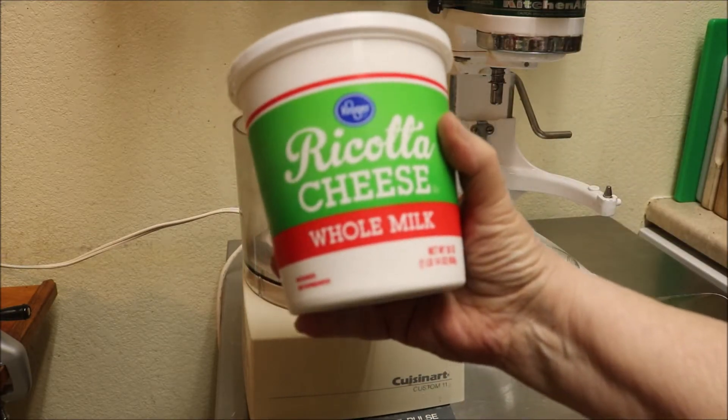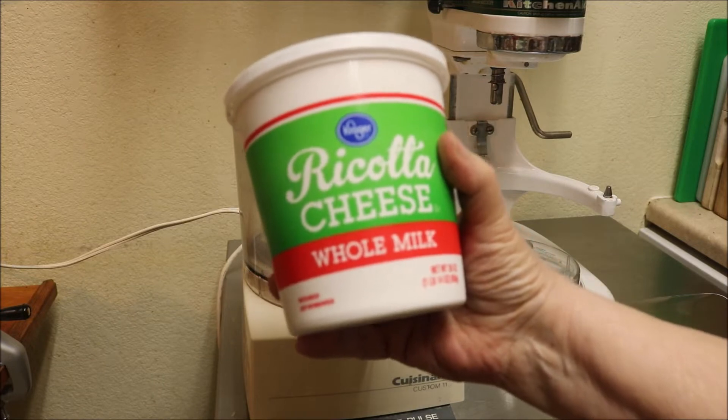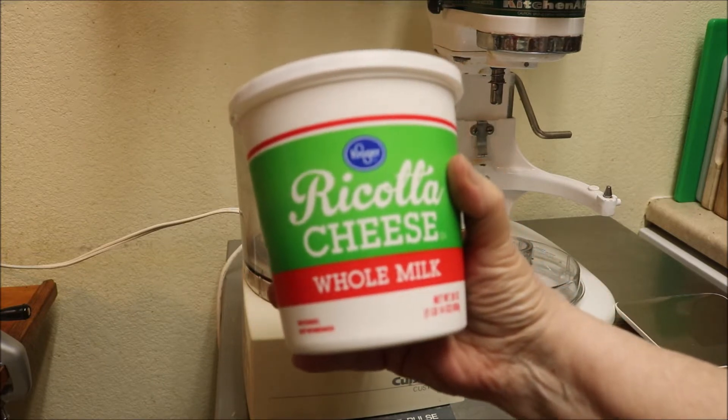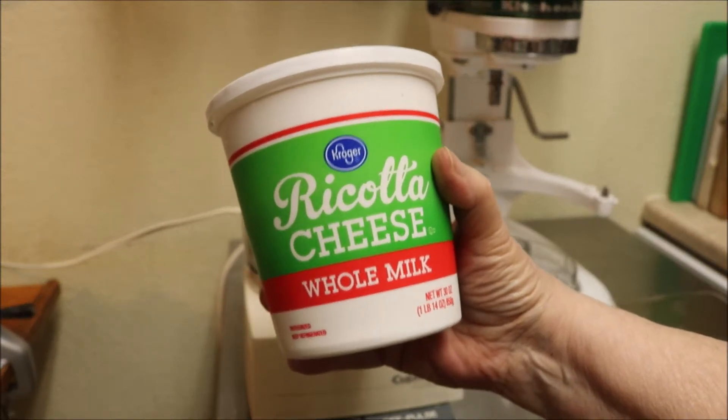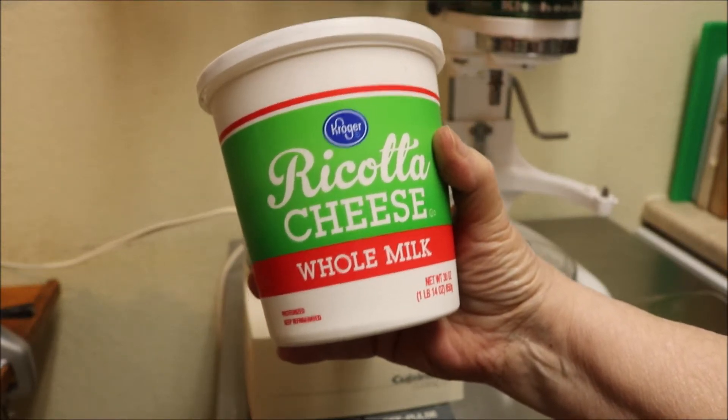I'm going to use equal parts of whole milk ricotta. Don't use part skim — they will be disgusting. Part skim is loaded with water. So you use whole milk ricotta.